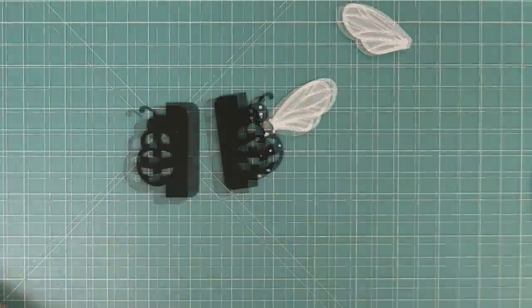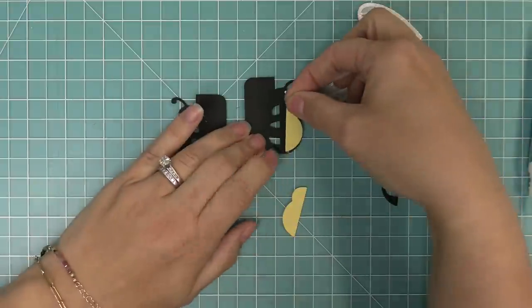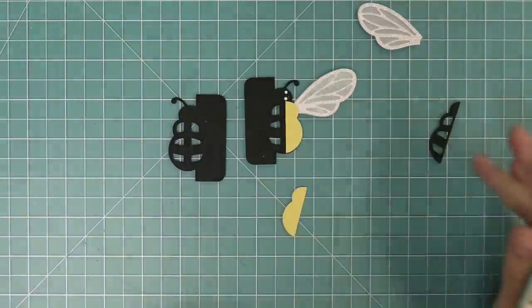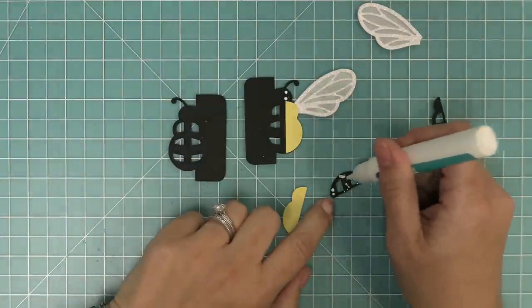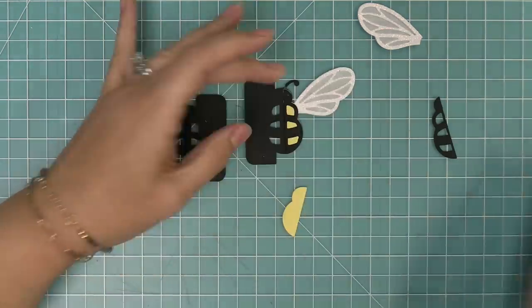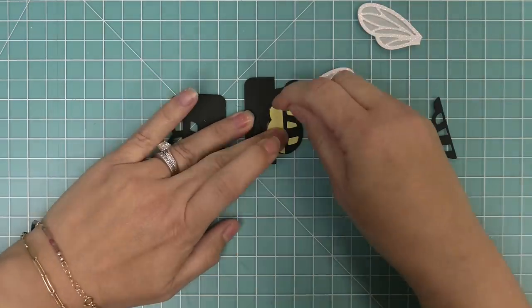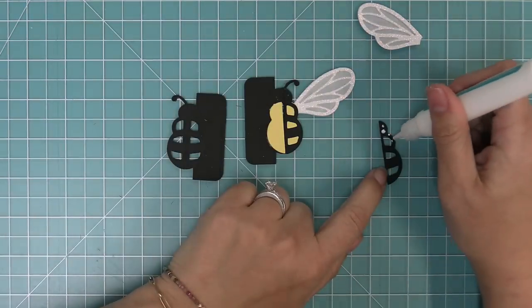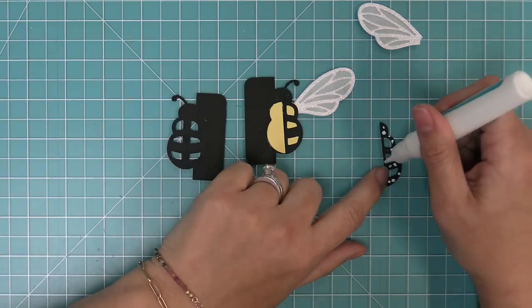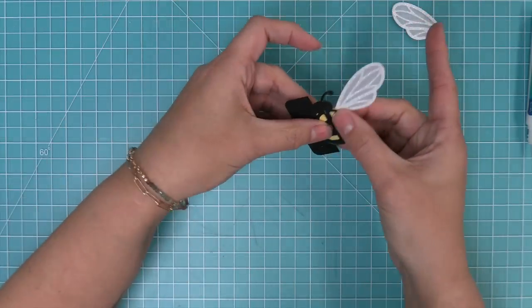Then we start layering the rest of the parts of the bee. This actually sandwiches the wing in and holds it together even better. We add the little yellow base piece — that's the solid piece — and then the stripes over top. Then we repeat on the other side: add the solid piece and then the stripes piece. Doing both sides is what gives us this cool three-dimensional bee.